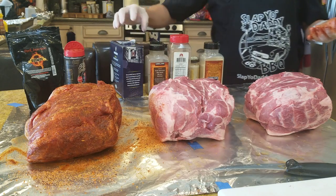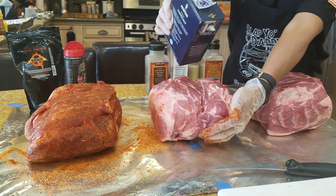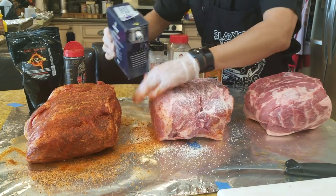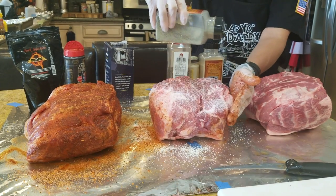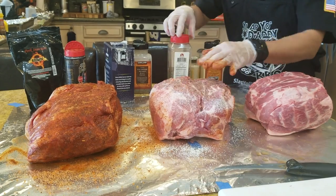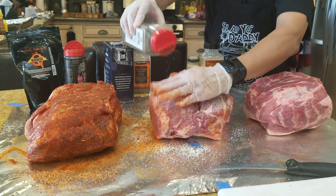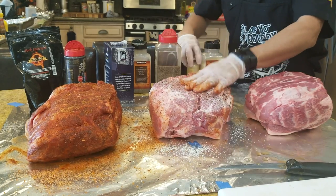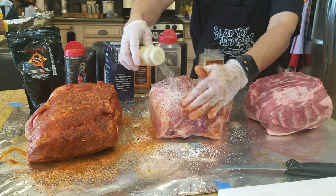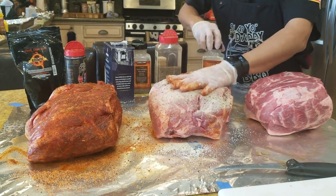Second one is very simple — just salt, pepper, and garlic powder. A bit of kosher salt, a nice liberal coating. Two kinds and three kinds of pepper: regular pepper, cracked pepper, and white pepper. I like a nice dose of white pepper — makes it taste good. And then a little bit of garlic powder.